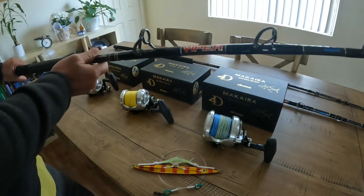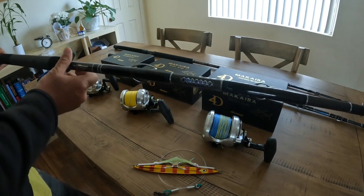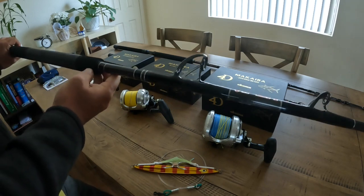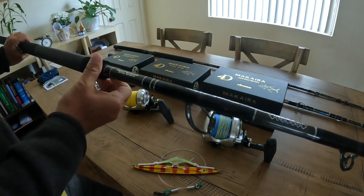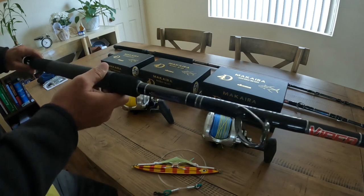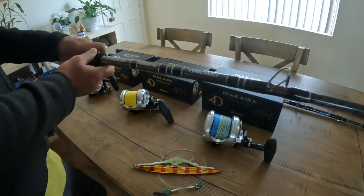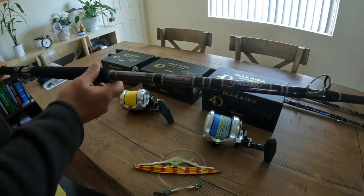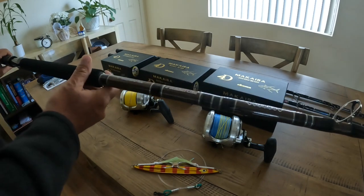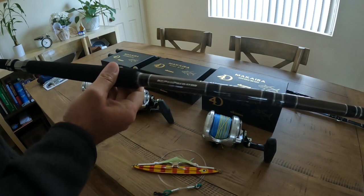For the 16, it's gonna be paired with the Viper, also a 7.6, rated for 80 to 130 pounds. And for the 15, it's gonna be on the Gasser Premium — it's an 8-foot rod rated 50 to 100 pounds.